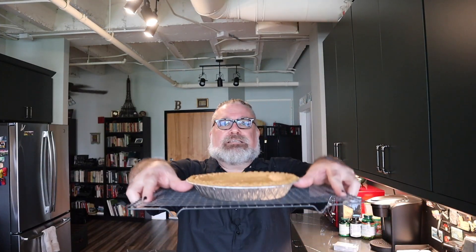All right kids, and there you have it — Southern retro classic chess pie. Simple ingredients; I'll guarantee you've got all of this stuff on hand. Click subscribe, hit that notification bell. I've got more retro Southern classics coming your way. See you later.